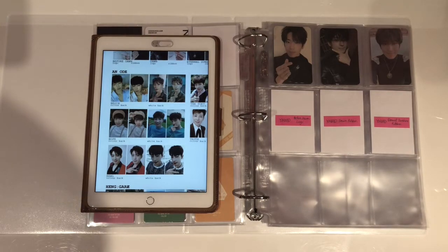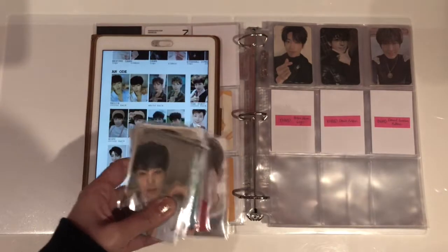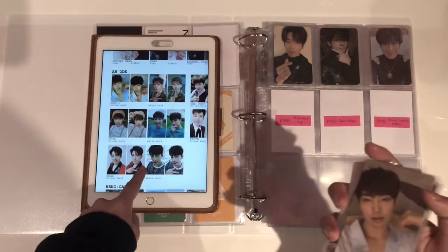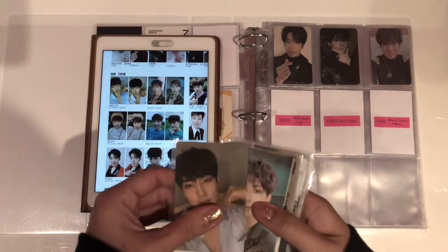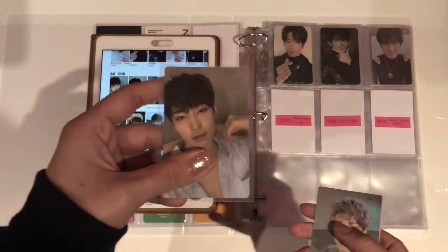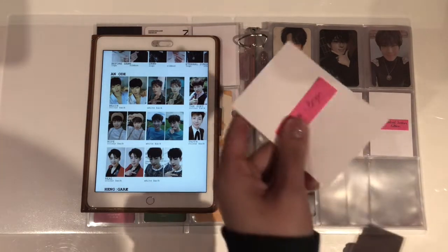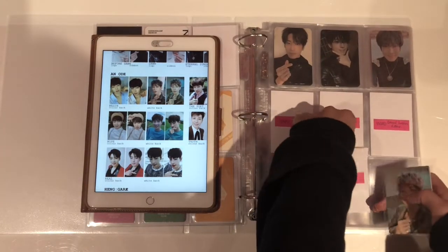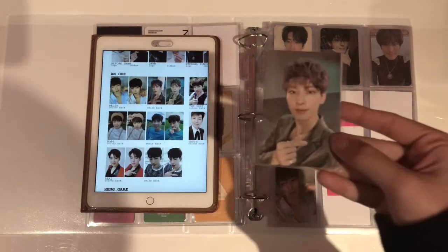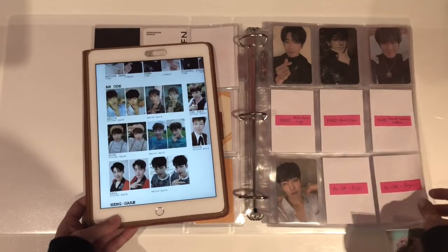Moving on to An Ode. For An Ode I do have several photocards — there were a lot anyway. I have 12 photocards out of 20, which is pretty good. Starting off with Begin: first off we have the colour back for Begin and I have this one. I'm going to put a filler in for the next one which I don't have yet, and then another filler. Then moving on to the next page.